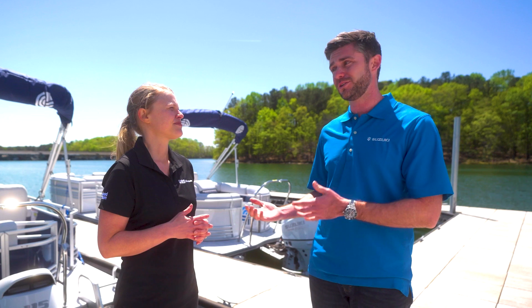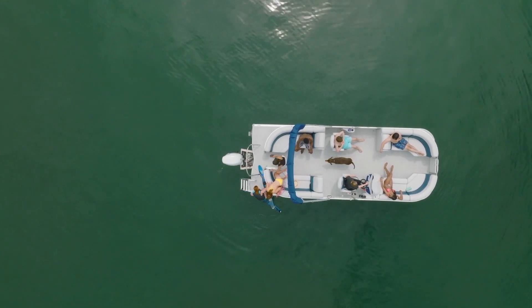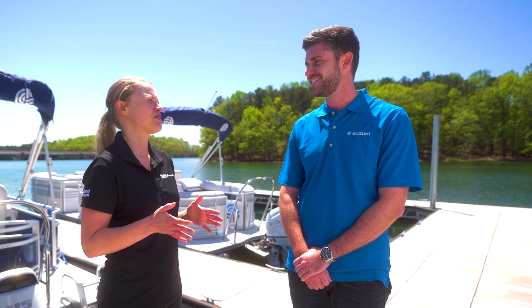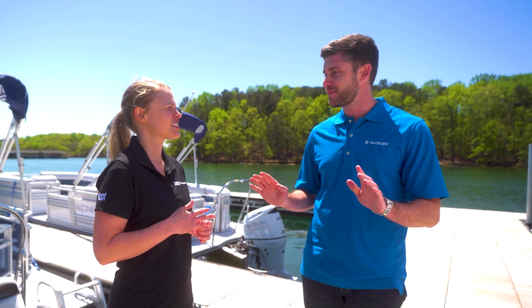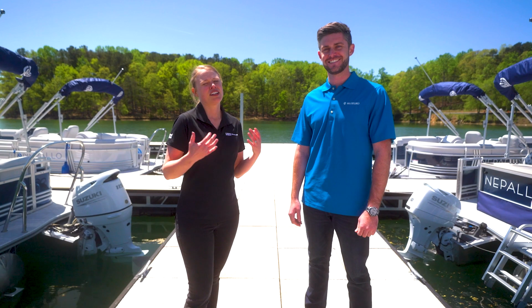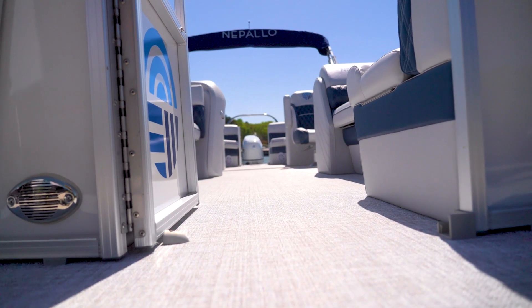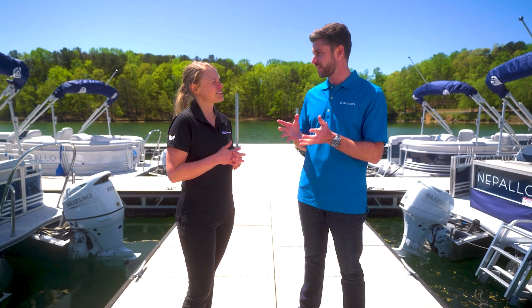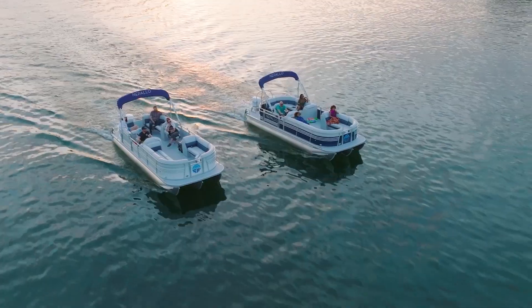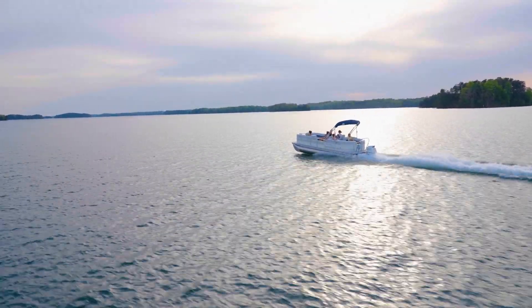Even with the extra power, Suzuki Outboards are really fuel efficient and they're going to be great for out on the water all day. That's a real advantage, and that's why Nepalos are built with a standard 28-gallon fuel tank on all of them. It's real peace of mind to know that you're backed by a five-year warranty as well — all Suzukis are going to come with a five-year factory warranty, so anything happening in those five years, nothing to worry about. Another advantage with Nepalos is they actually come from the factory water ready, in large part due to the fact that they hang the engine and all the rigging with all Suzuki components that work together in unison perfectly.